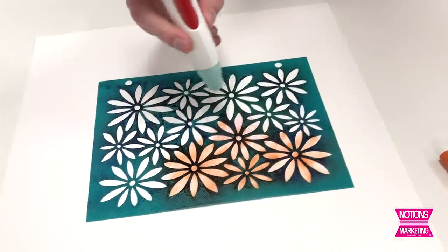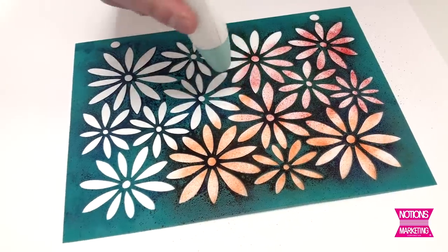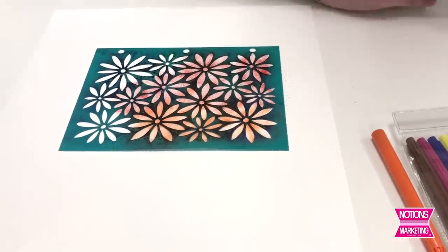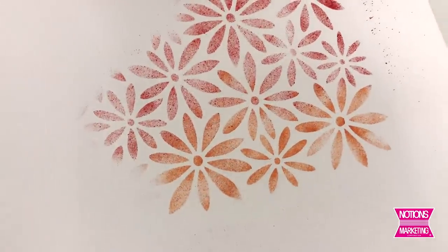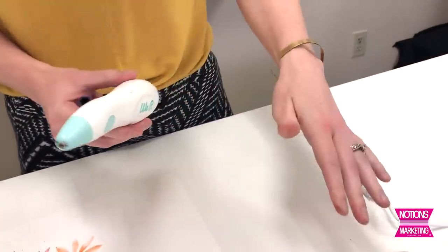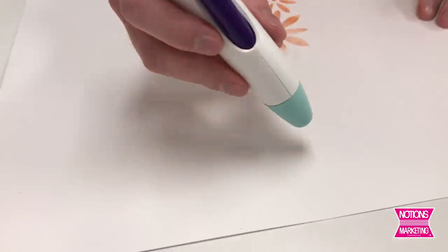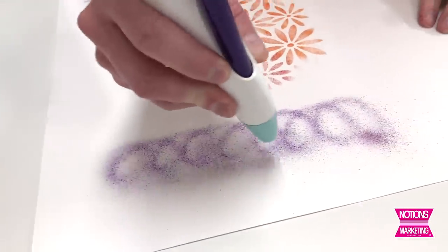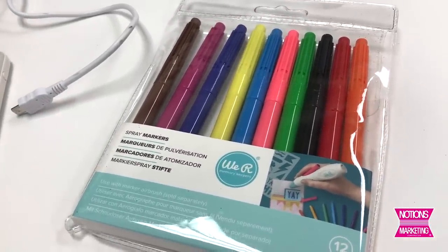You can switch between colors quickly and easily to get a nice blended effect. You can see how easily you keep switching between colors. It creates a gorgeous spray — very light, very nice. Once you've had it all charged up using the power bank, you can use it cordlessly. We've got this nice and charged so now we can use it with a stencil or freehand without worrying about a cord getting in your way. These markers use a nice water-based ink so they won't leave a permanent mess anywhere — very easy to clean up.